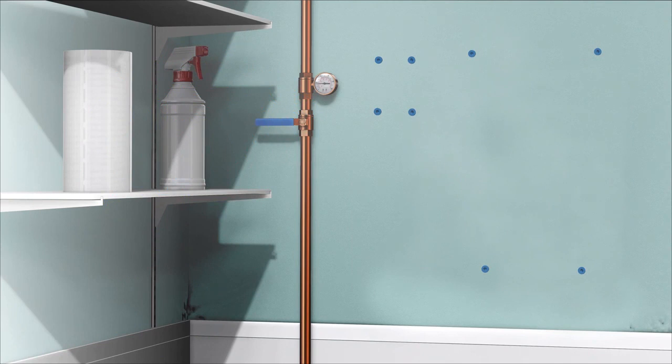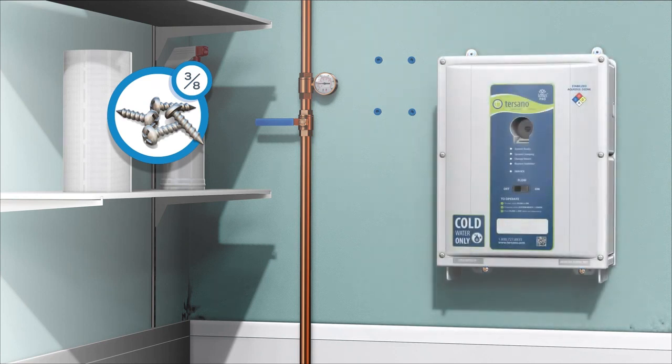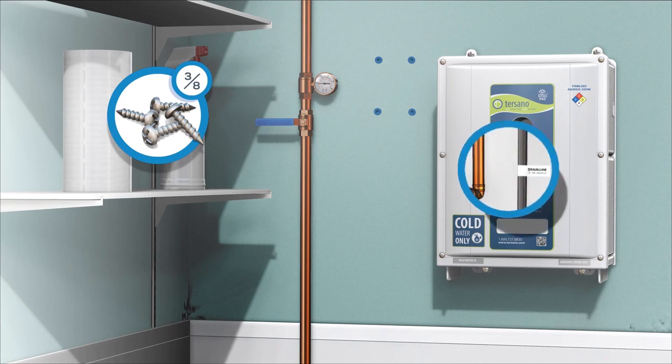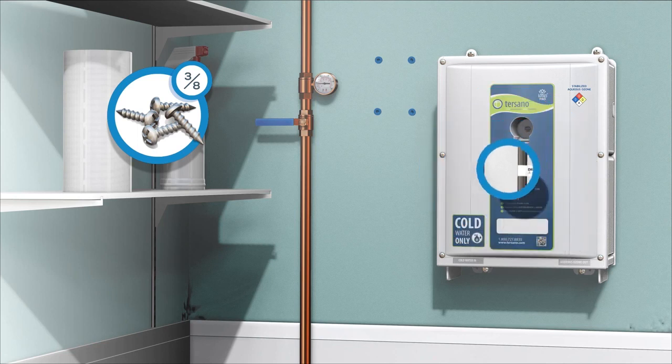Starting with the HCU, use the 3/8th screws and insert the bottom screws into the anchors for the slotted openings first. Drive them in only part way, and then use these as support to hold the HCU in place while you insert the top two screws. Don't forget to tighten the lower screws. The drain line should be attached to the wall and can be cut shorter if needed, but no shorter than 16 inches.